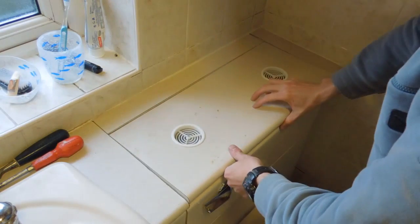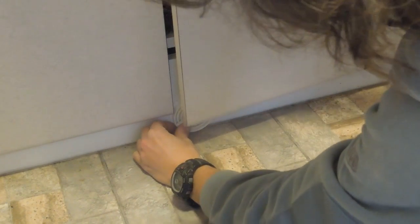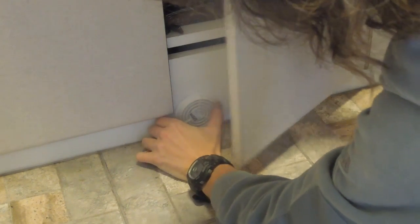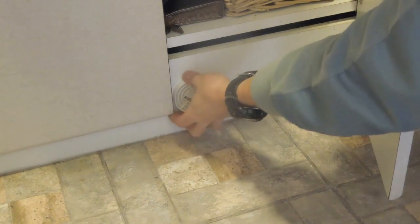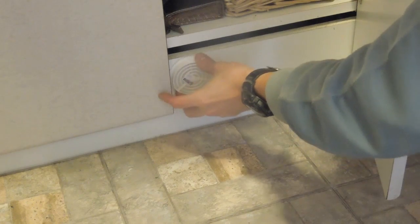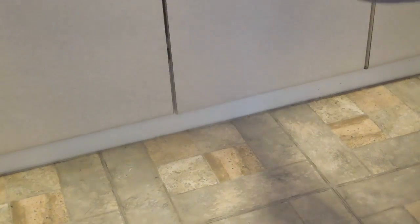Now ventilation works best when you have two points: one for the air to enter through, one for the air to exit from. I had every intention of using a large cheap hole saw to drill two holes in the plinth here, but then I decided that the gap between the shelf and the plinth might be sufficient.